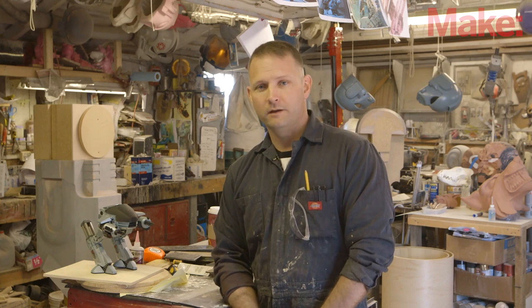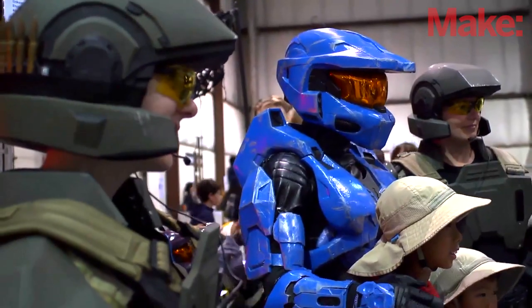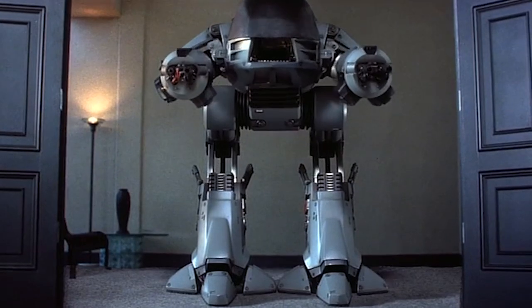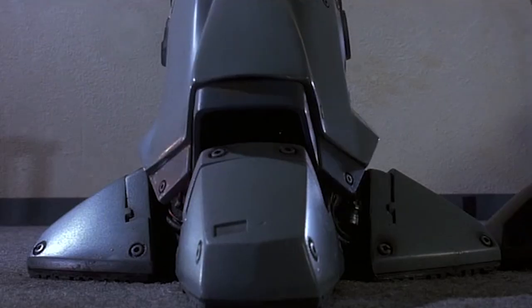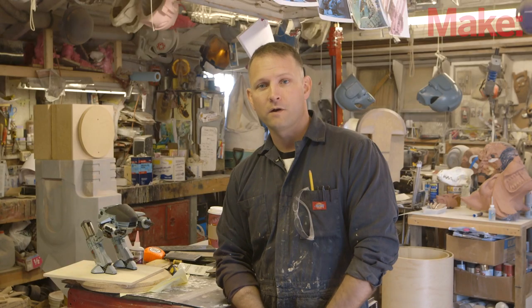Hi, my name is Sean Thorson. I make props and costumes for all sorts of different applications, and this year to get ready for the Maker Faire, I'm building the giant bad guy robot from the original RoboCop movies called ED-209. It's going to be everything I can do to get it done just in time for the event, and here we go.